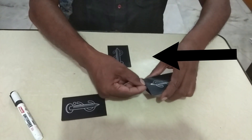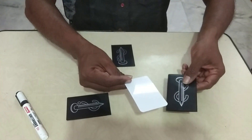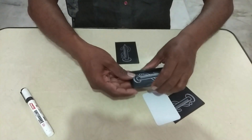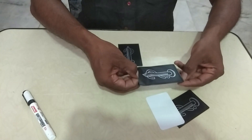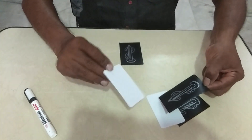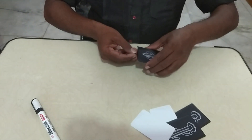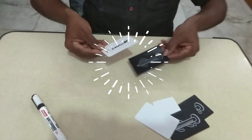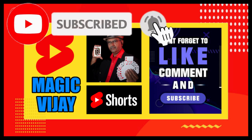This is not the sign of the card. Yes, this is not the sign of the card. Super! You can use a sign of the card. Super! Thank you.